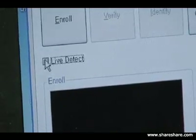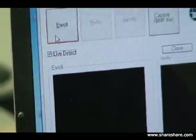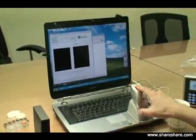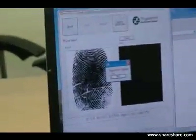We'll turn on the live detect now. We're going to first try to enroll a paper image — a real image — to show you what it looks like. A real image is accepted by the sensor.